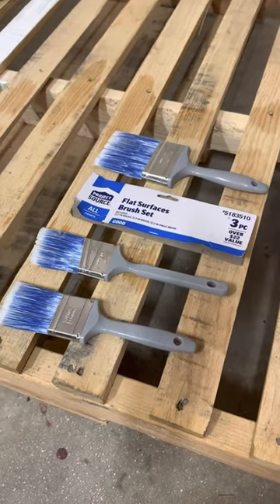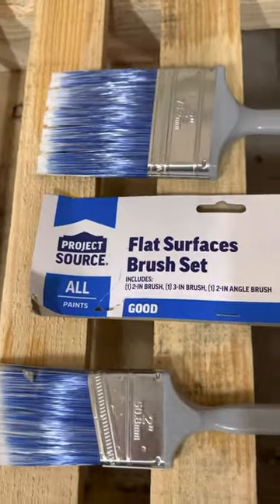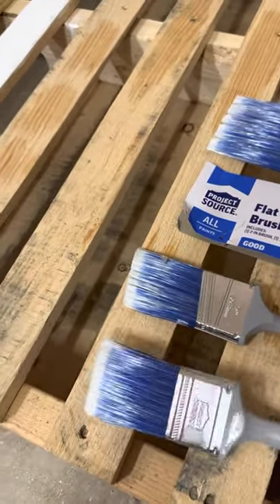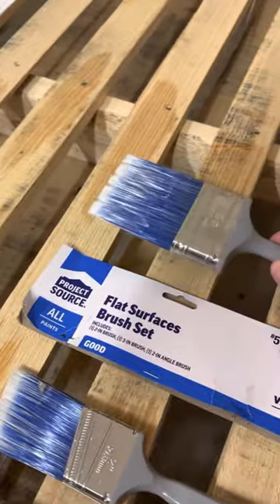What's up everybody? Welcome back to I Am The Warranty YouTube channel. Today we are taking a look at the Project Source Flat Surfaces Brush Set. This is a three-piece set — it has the two-inch square brush, two-inch angle cut, and a three-inch square.